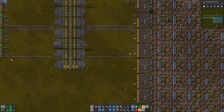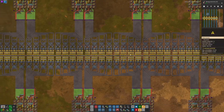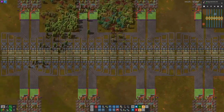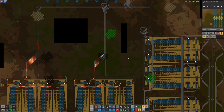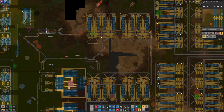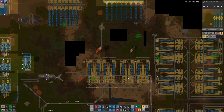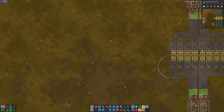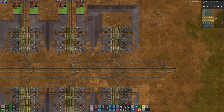That is because trains cannot put that much resource into such a small space. I will show you what I mean in my first draft. My first idea was a single 64-wagon green circuit train. That idea was quickly dismissed when I couldn't think of a good way to load 64 wagons of green circuits, considering this full base here only produces 64 wagons of green circuits — that's 256 belts.